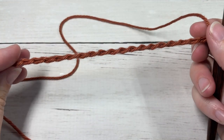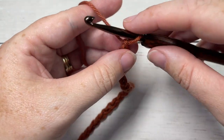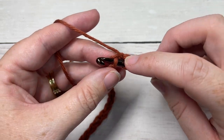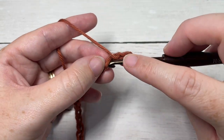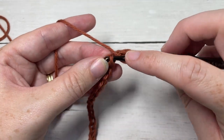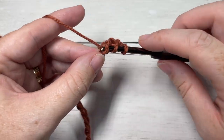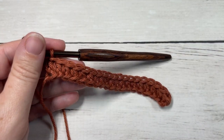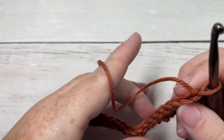Once you have an even number of chain stitches for your foundation chain, you're going to start by working a half double crochet into the second chain from your hook. Your starting chain does not count as a stitch, so half double crochet into that second chain from your hook, and then half double crochet into each stitch all the way across. At the end of Row 1, you're going to chain one and turn your work.